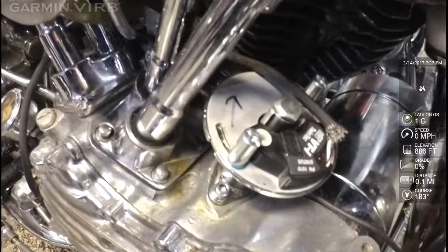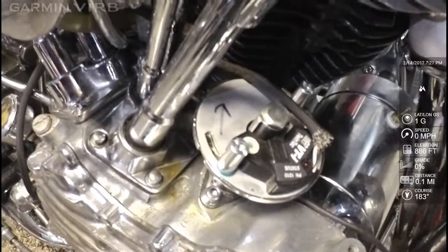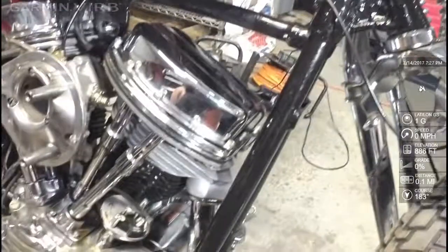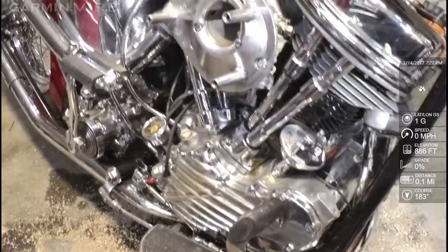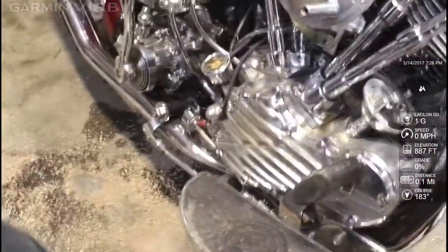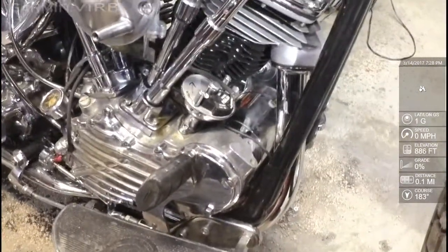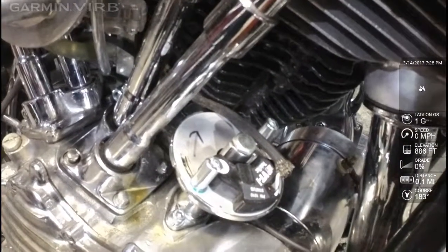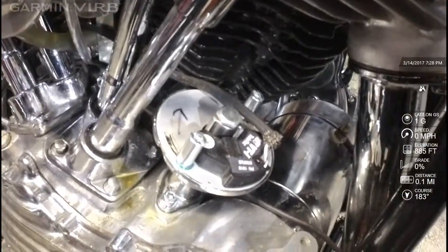About this bike — it didn't look like this when I bought it, but the motor, the transmission, and the oil bag were the same. I put on the front end, the front wheel, the tank, the back fender, the exhaust system, and so on. All the way down the rebuild of this bike, I found issues that were created by the former owner, and we're still finding those.